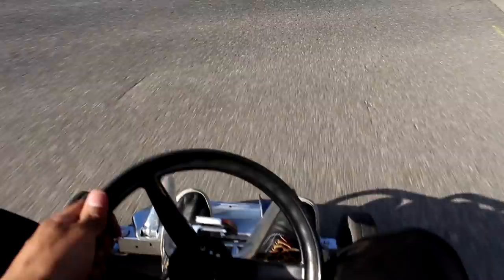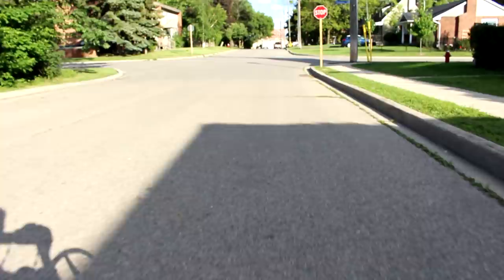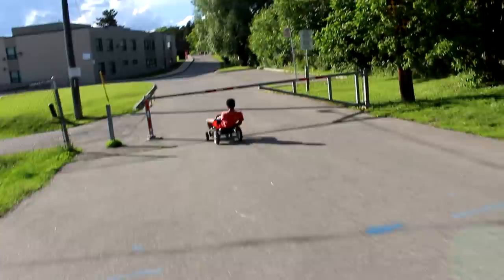Now we go ahead and drive the go-kart for the rest of the day, and if you watch to the very end you can see one little crash we had. Thanks for watching to the end of the video — it'd be awesome if you could like and subscribe. I'm going to be doing something special if we get 100,000 subscribers: a go-kart race designing another new go-kart to race against this one. So definitely like and subscribe — it'd be super appreciated. Thanks.